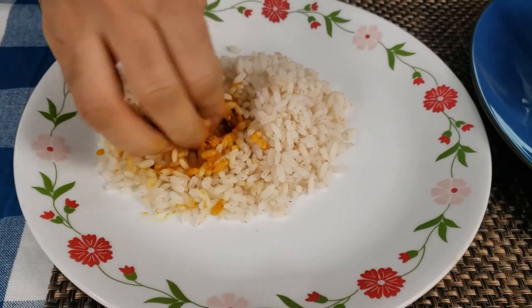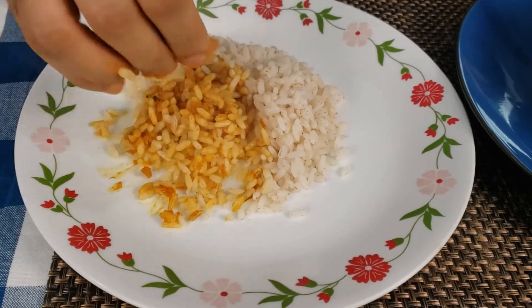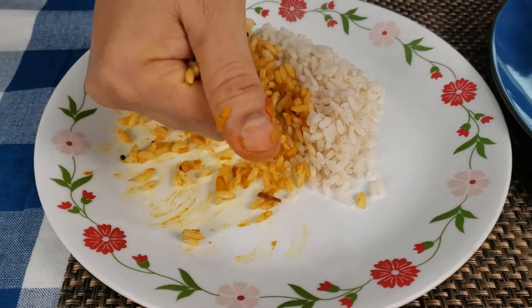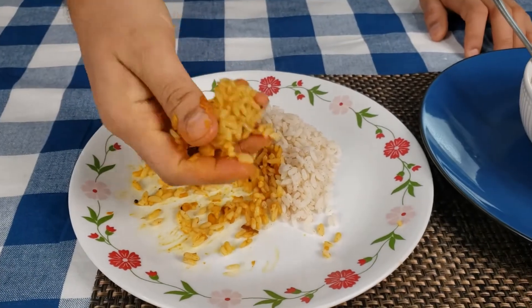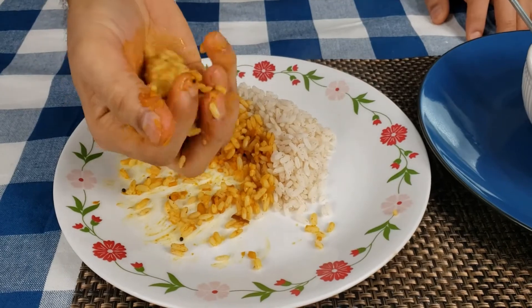It's hot. Mix it. And then take out a little bit, make a ball like this. And... Wow! It's so good. It brings back the old memories of my childhood days.